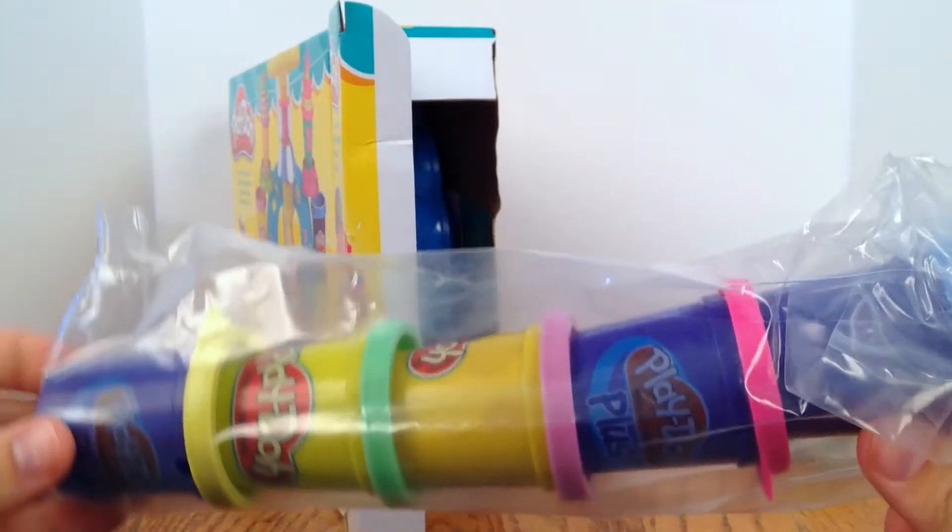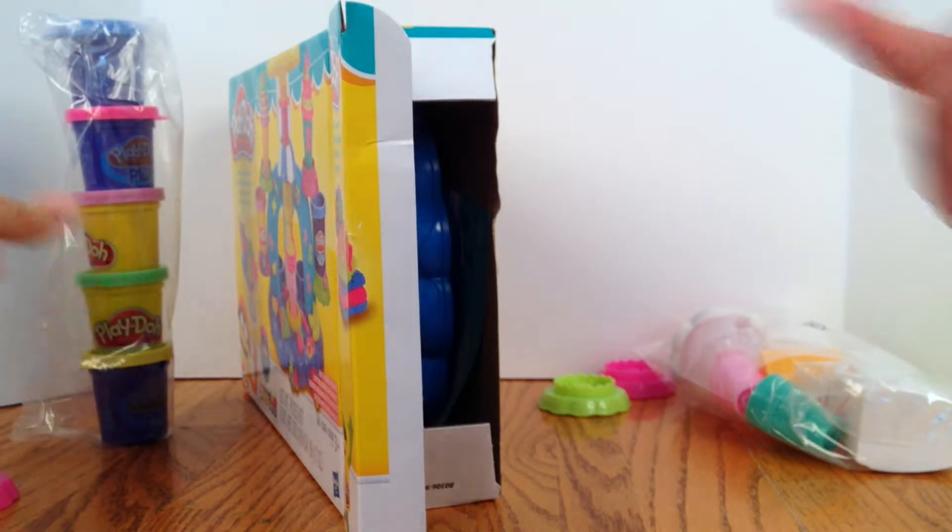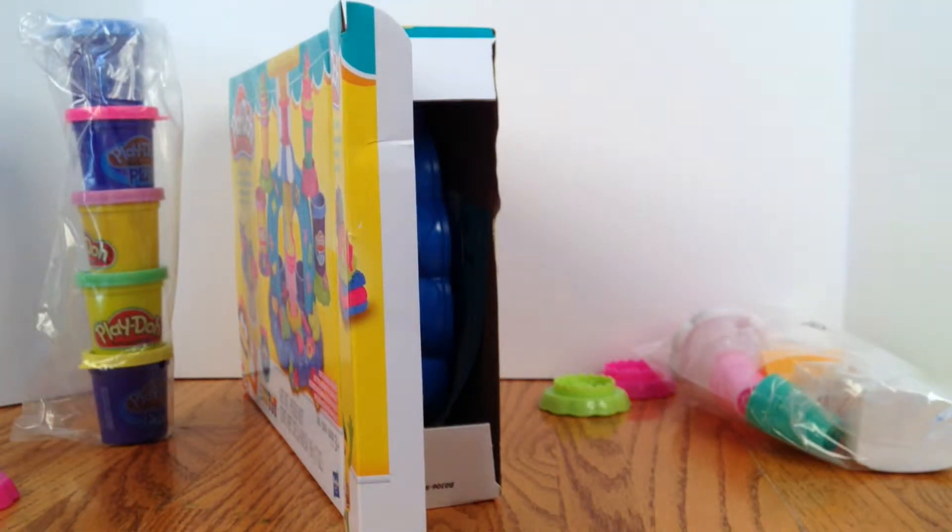Awesome. What's your favorite color, guys? Comment below to tell us your favorite Play-Doh color. I'm excited. Mine's blue. Yours is blue, and yours is purple.